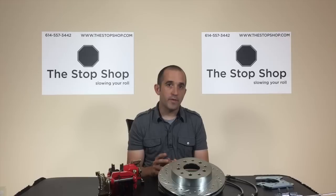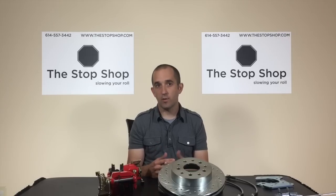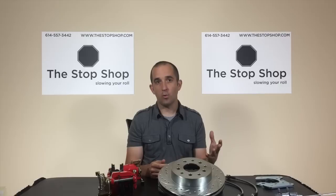An important thing to know is that you're going to have to use 15-inch wheels or larger. With 14-inch drum brake or disc brake wheels, almost every rear disc conversion kit on the market will have some interference, and you'll either have to use wheel spacers or you just can't make it work at all.